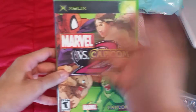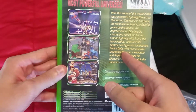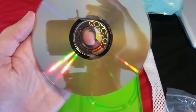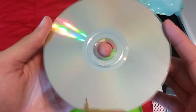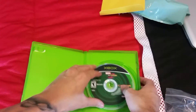Marvel vs Capcom 2 on the original Xbox. I'd still prefer the Dreamcast version, but my Dreamcast isn't working — my Xbox is. This game is not complete, doesn't have the manual, but does have the game. Let's see what the condition is like on the back — wow, that's basically flawless, brand new, no scratches or nothing. That's pretty awesome.